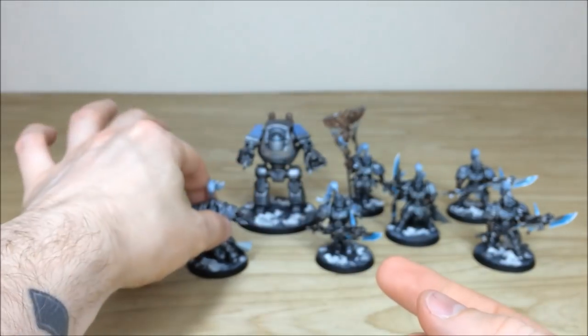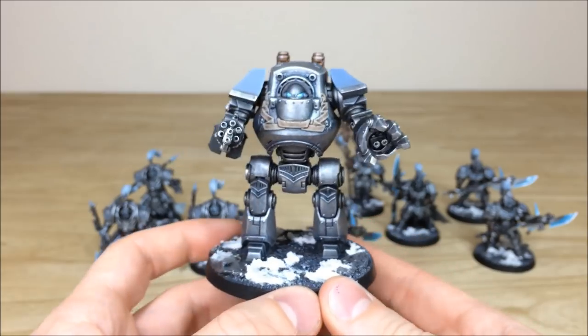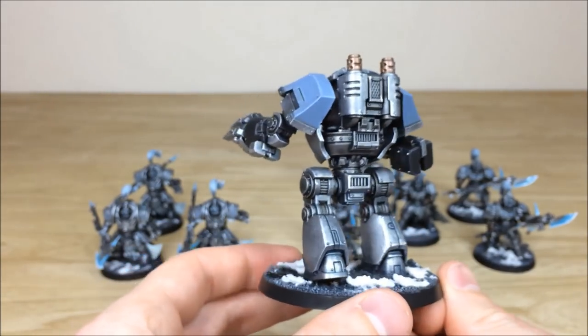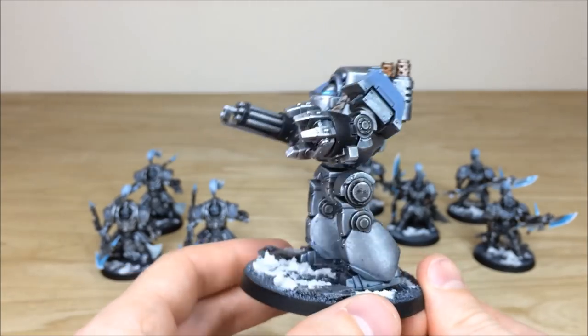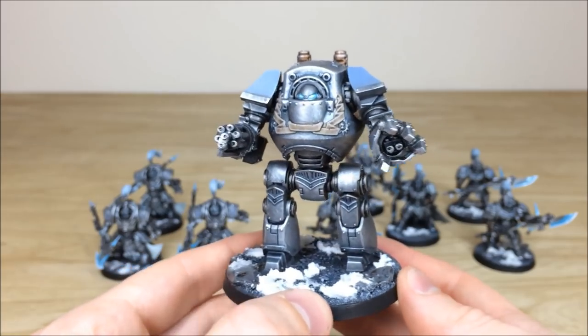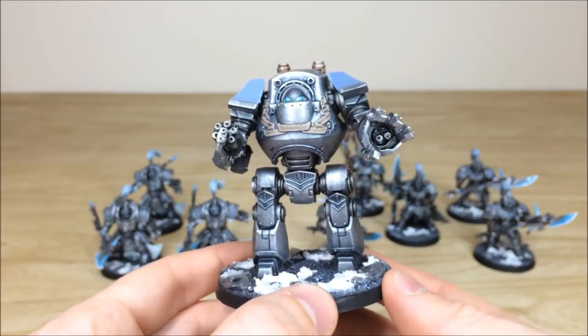We'll then have a look at the Contemptor — this is just one of the standard Contemptor kits, not one of the Forge World ones. Moving around, you can see all the highlighted armor panels, the lovely lilac shoulder guards with highlighting on them, and those lovely glowing eyes showing his frantic rage building up inside.